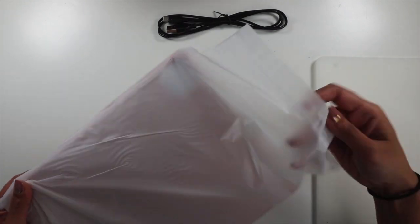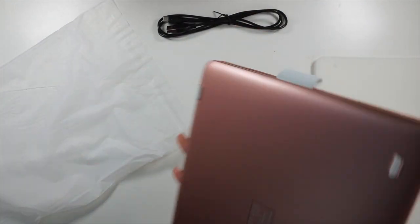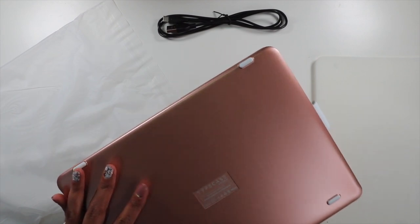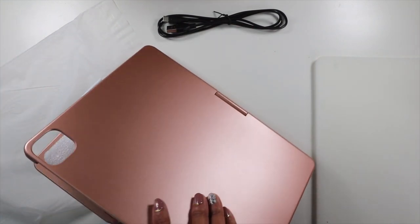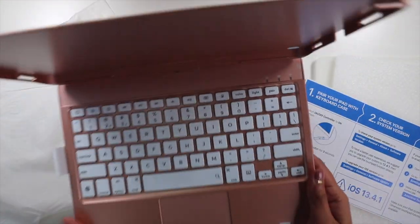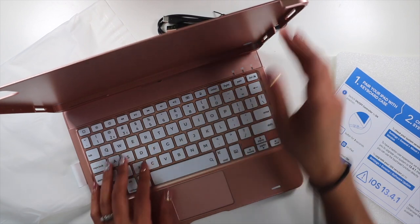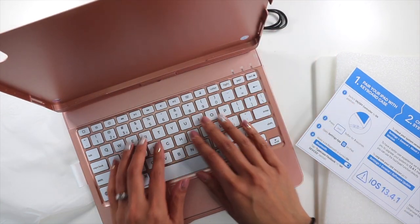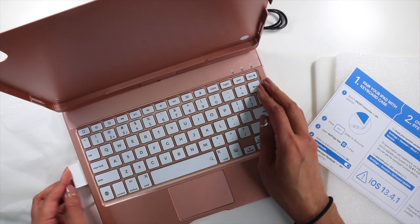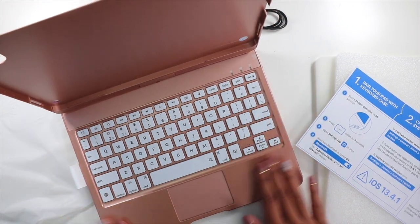Here is the case — it's like a rose gold color. It's very sturdy and not that heavy — pretty light, actually, a lot lighter than the other one I had. The keys are white so it has backlights. It has a little white pen loop right here. I really like it so far.